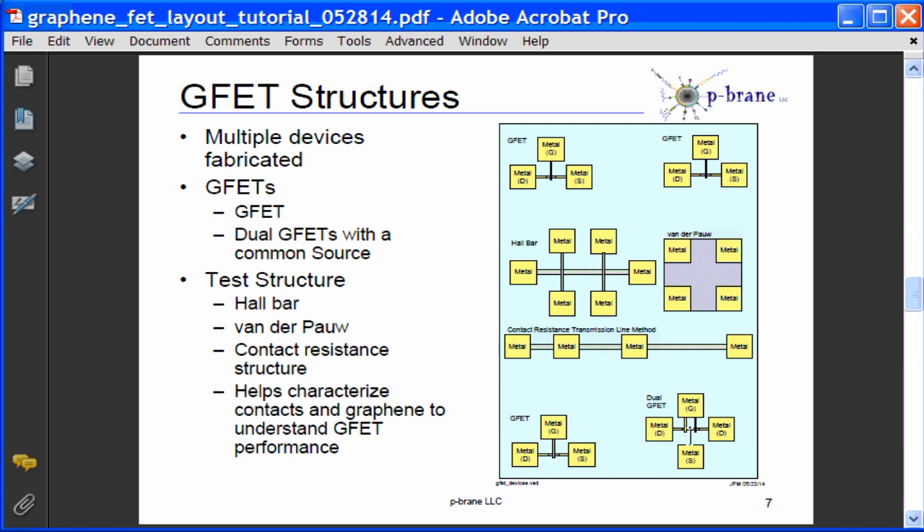Maybe a few dual gate FETs with a common source will be constructed at some point as well. Most of the wafer will be graphene FETs. The contact resistance structure gives information about the sheet resistance, contact resistivity, and transfer length. The hall bar structure gives information about the resistivity, sheet carrier density, and hall mobility. The Vanderpah structure gives information about graphene resistivity.